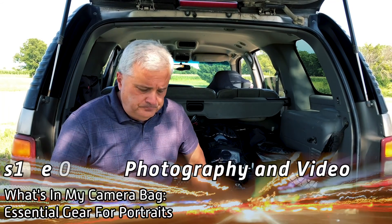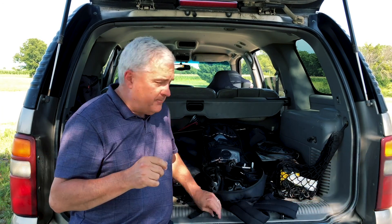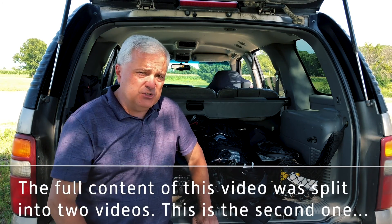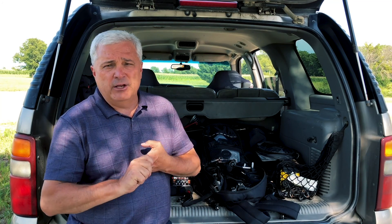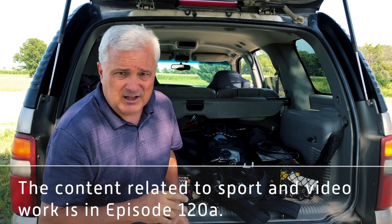Hi, I'm Bill Snodgrass and this is episode 120. By request, in this video I'm going to do a what's in my bag video. I'm going to talk about three situations: first, sports; second, what I do when I'm going out to shoot video like now; and third, what I do when I'm going to do a portrait or group photos shoot.